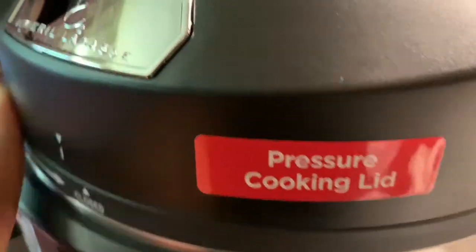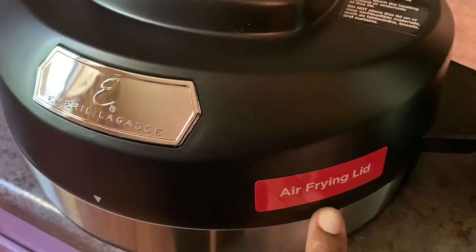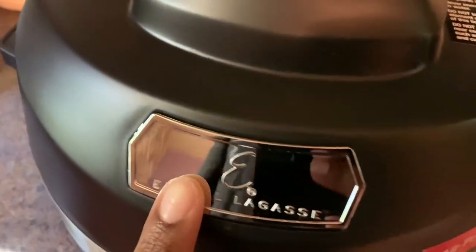This is the pressure cooking lid, and this is the air frying lid. Look at that — oh, it's so pretty.